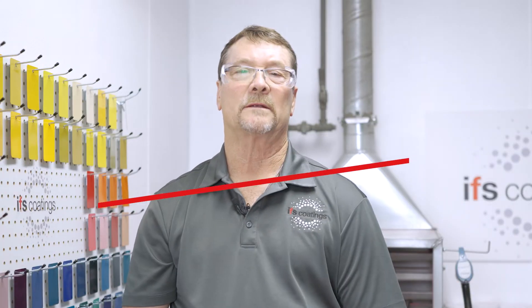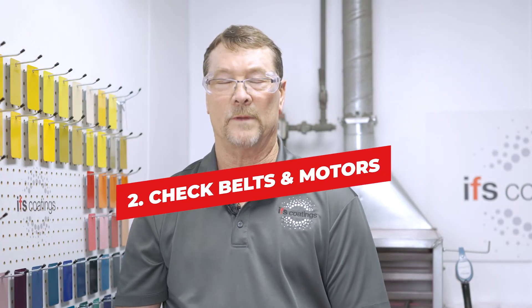Another aspect of good oven management is to check the belts and motors that drive the fans that cause the convection heat inside the oven.